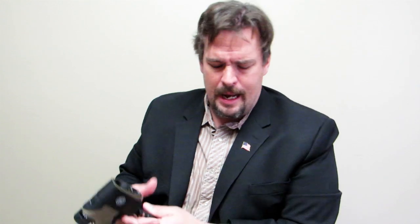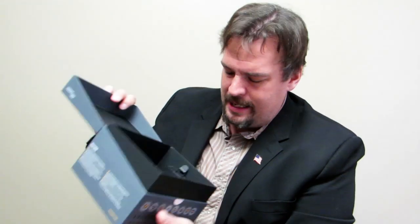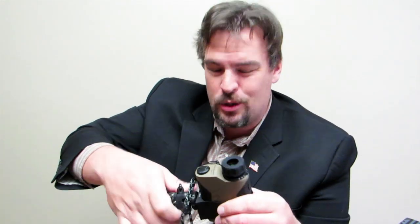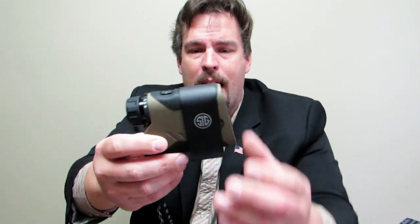This came packaged pretty nicely — Sig does a good job with their packaging. It came in a nice MOLLE bag and includes a kit. It came with a tripod adapter — not the tripod itself, which is one I've had a long time — but the adapter just slides in via friction. It's aluminum, built pretty nicely, slides right on, the rubber grabs it, and you screw it into your tripod. A little tiny tripod makes it very easy to carry around and get very steady shots.